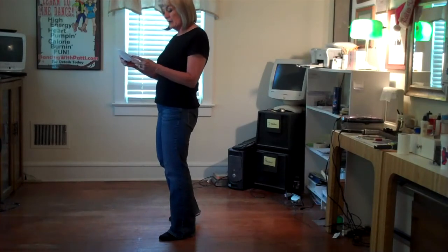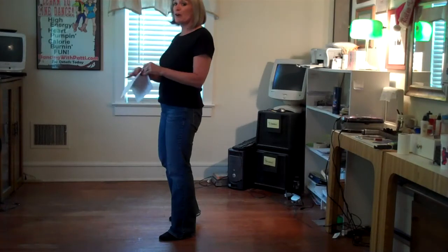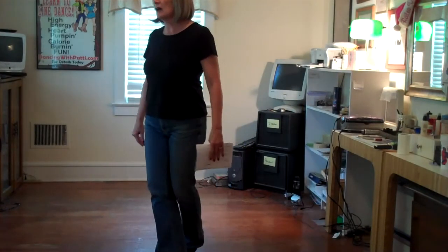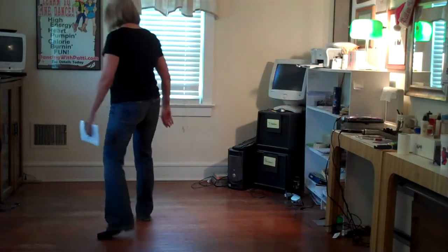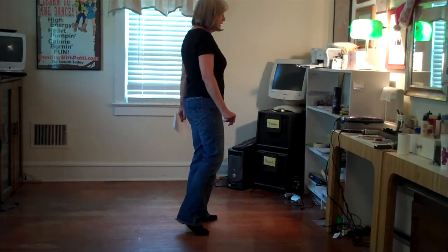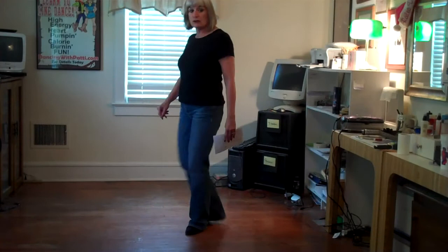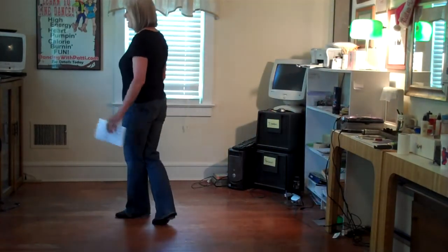Now we're going to cross behind — it's a weave but we're going behind. Behind, side. Now we're going to do a cross and cross. Side, rock, cross and cross. Let's go from this weave — ready, go: one, two, three, four, five, six, seven, eight. One, two, three, and four, five, six, seven, and eight.